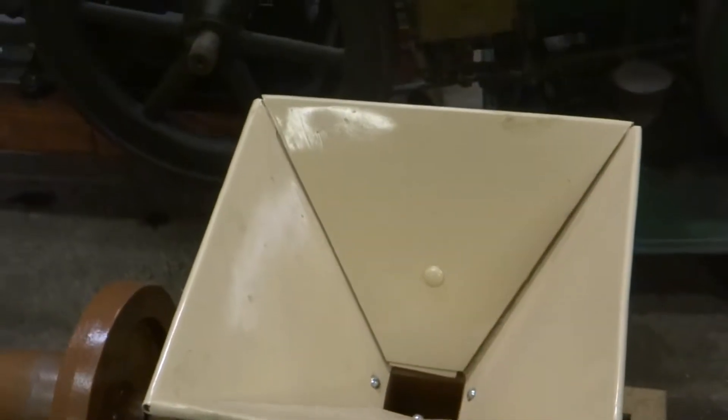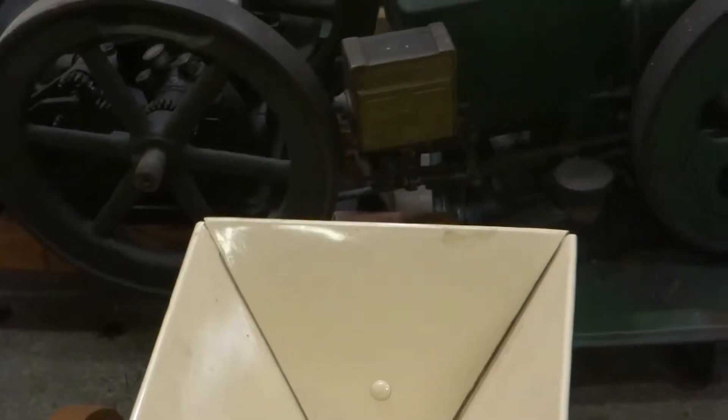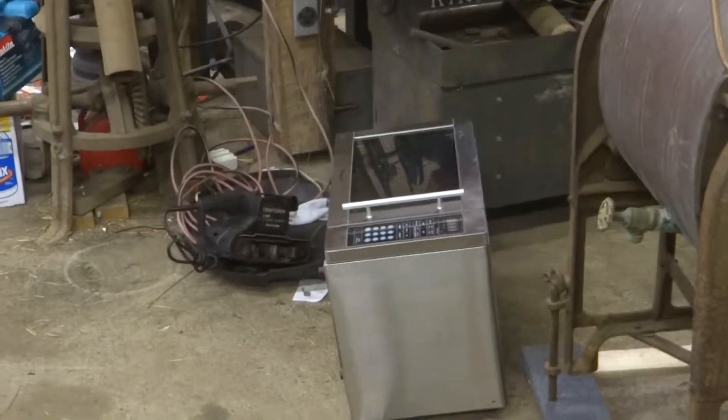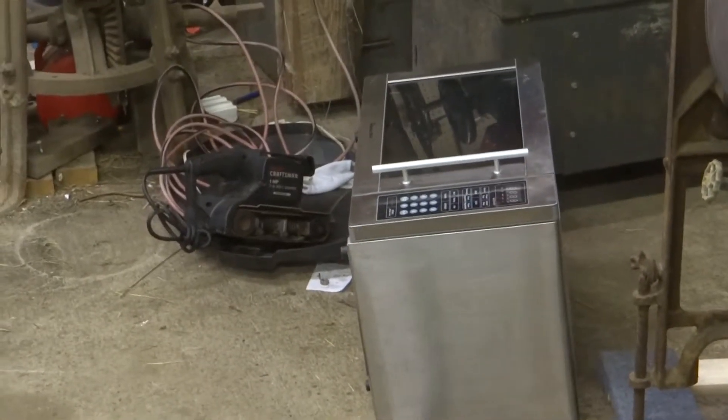I've been working on cleaning up my shop and getting it organized, but my daughter's decided to close on a house. So my shop now has things like the dresser here, refrigerator, washer, dryer — all her stuff clogging up my shop — plus a microwave that's a donation to our local community club that I had to fix.